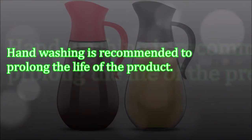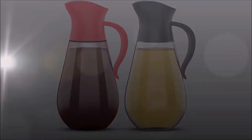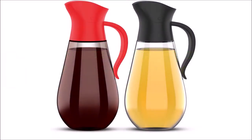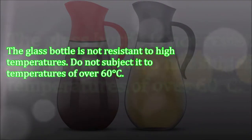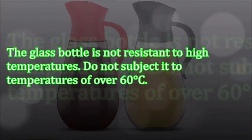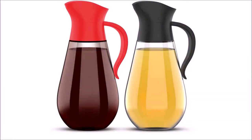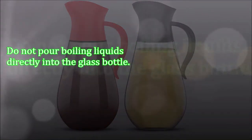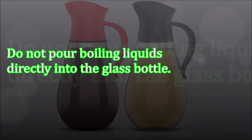Care Instructions: Handwashing is recommended to prolong the life of the product. It is best to use a mild detergent and warm water to wash the dispensers. The glass bottle is not resistant to high temperatures. Do not subject it to temperatures of over 60 degrees Celsius. Do not wash the glass bottle in the dishwasher. Do not pour boiling liquids directly into the glass bottle.